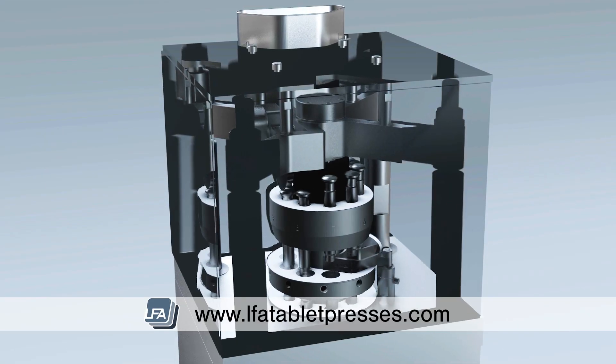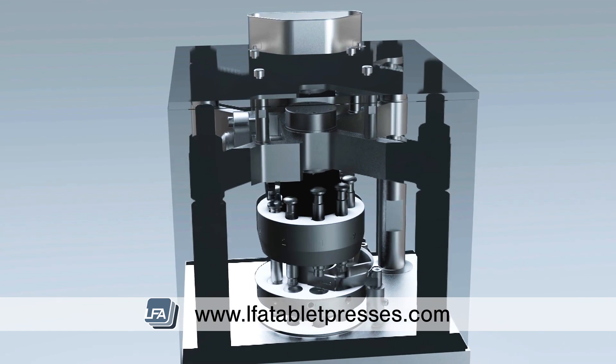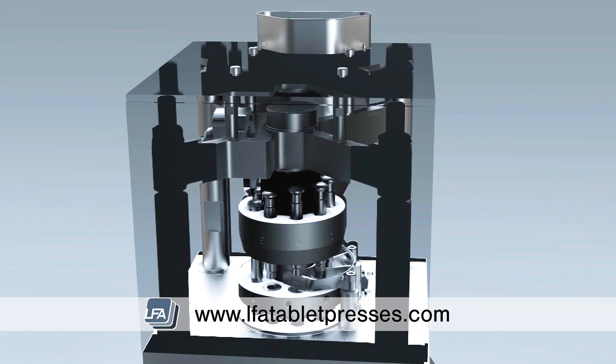Welcome to LFA's video on how a tablet press works. A tablet press is used to press a powder into a solid dosage form. The tablet press process can be broken down into four parts.